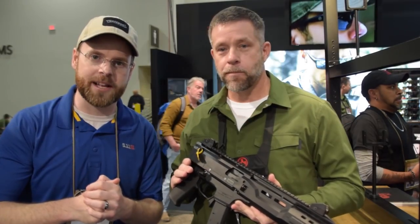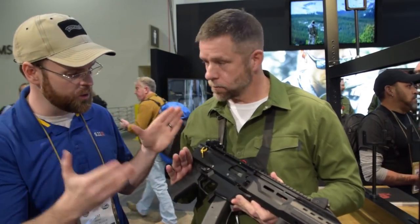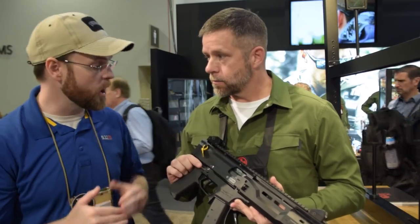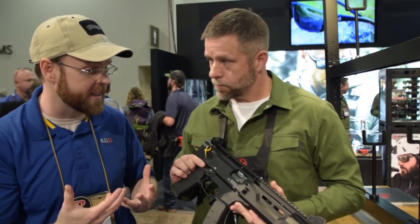Hey guys, I'm back at SHOT Show 2019 with Mike from MagTool, and today we're going to talk about the new products they're releasing for the Scorpion EVO series of pistol caliber carbines and large format pistols. Mike, why don't you give me the rundown of some of these new products and what helps separate them from existing products?